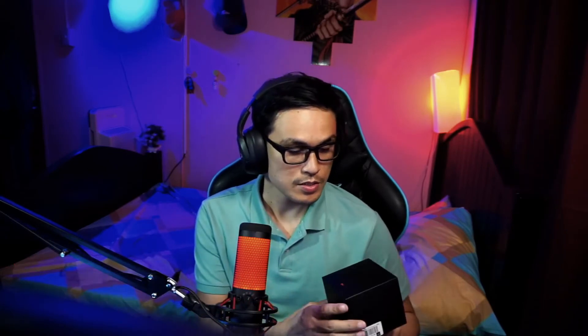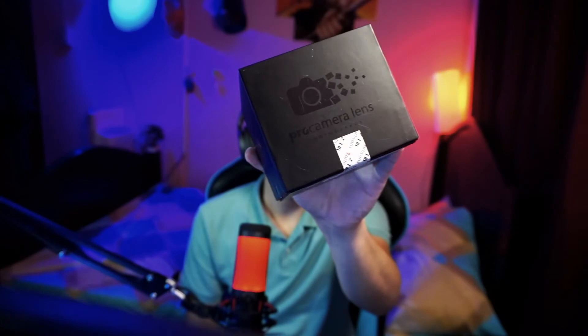Here's the box — we have a 7Artisans lens. This is the box. I don't know if you can see that, but let's open the box. I wish it's sealed. This is a 25mm f/1.8 manual focus lens.